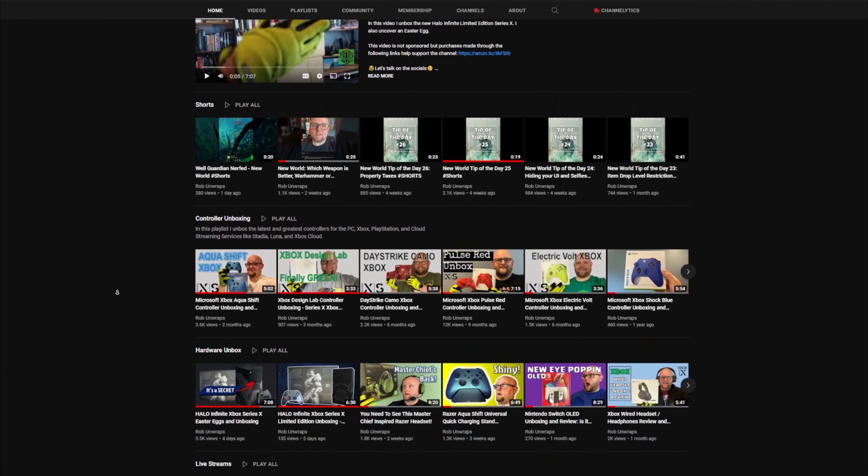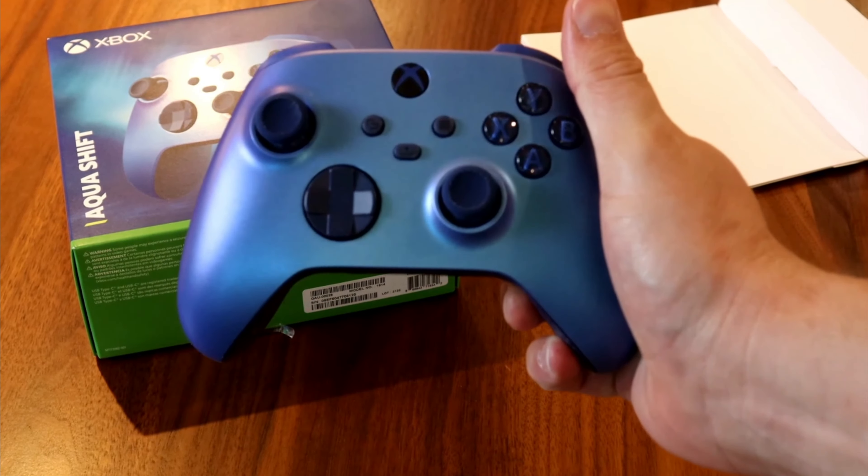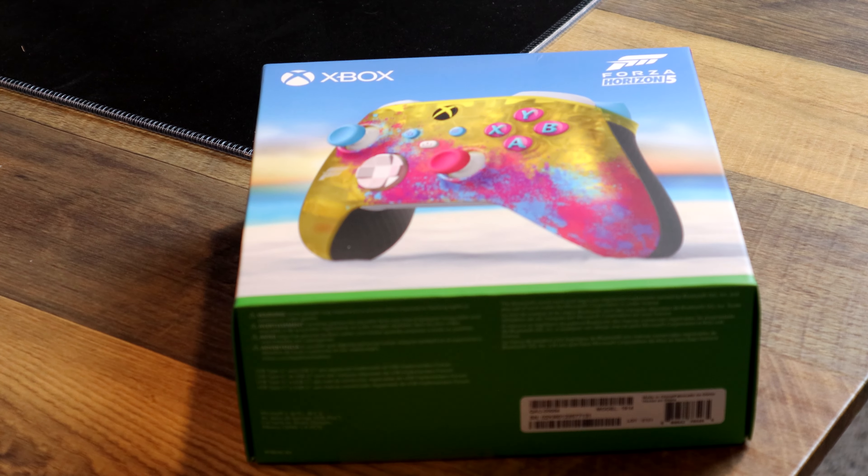We've unboxed some fantastic special edition controllers and chargers on this channel. The question is, can this set live up? Also, for you deadheads out there, Microsoft might have buried an Easter egg on this controller — but I'll let you decide.